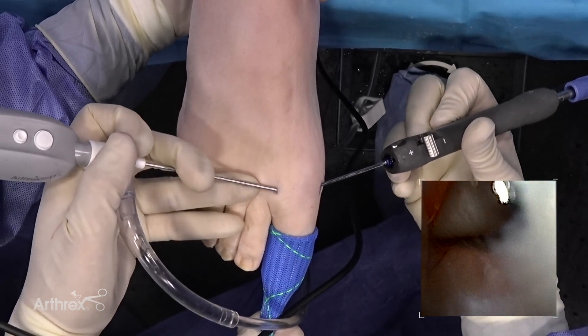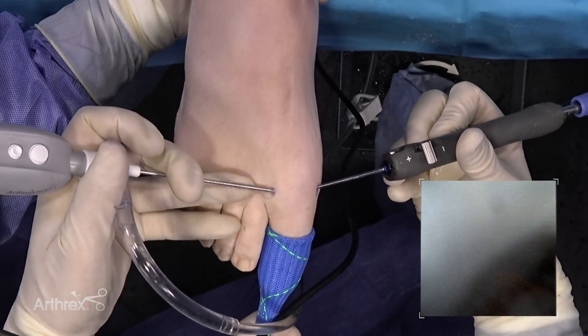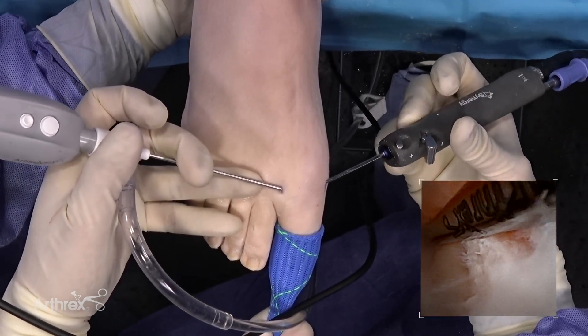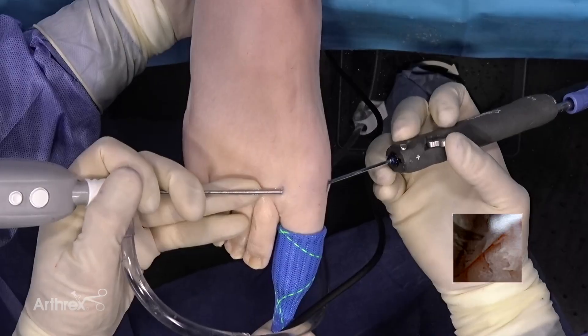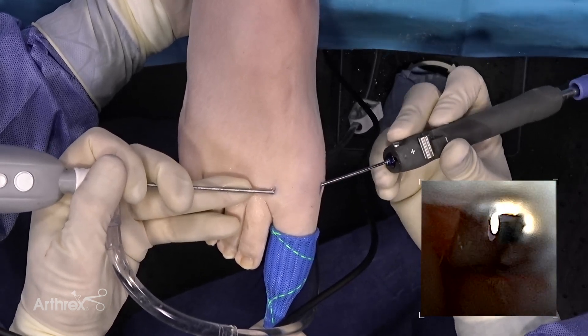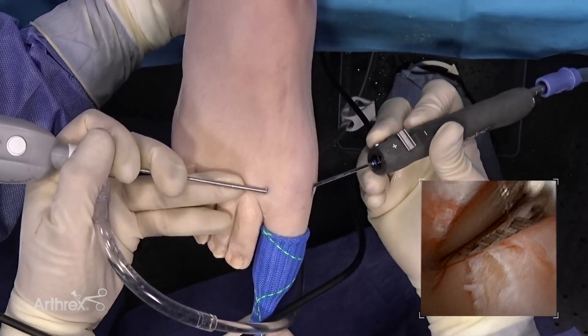That's another advantage of this technology, because normally a needle scope which is two millimeters in size can break, creating costly repairs, delays, and potentially requiring a case to be discontinued. With this instrument, it doesn't break easily — it will bend and torque, allowing you to mold it to accommodate the joint you're working with.